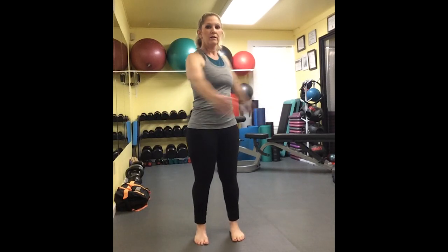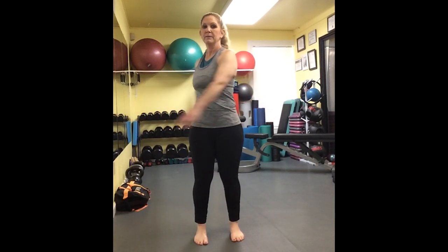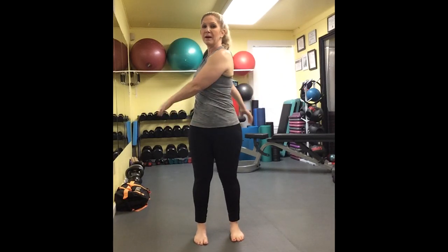If I pay close attention to my arm swing and this towering effect — this twisting action in the core of the body — I can see that my shoulders are in rotation. With my head in a fixed position and my body rotating under it, I'm going to get a translation at the cervical spine.